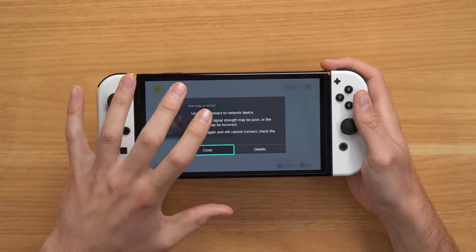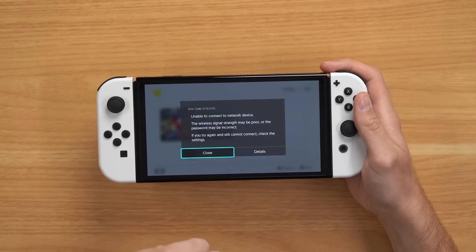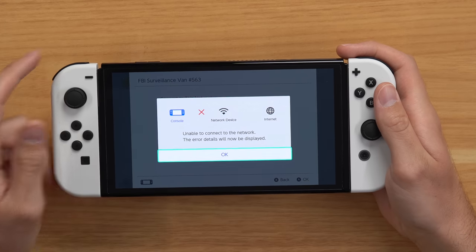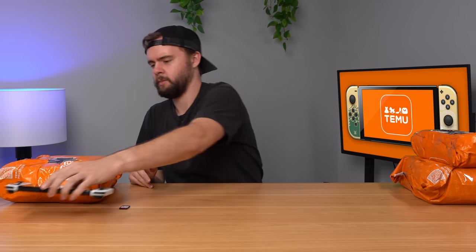Something I haven't mentioned yet because I thought it was a one-time thing is that I keep getting this error message where it says I can't connect to the network device, which is very odd because my Wi-Fi is working fine — my phone's connecting fine, my MacBook is connecting with no problem. But the Switch keeps doing this every once in a while. Sometimes when I try to connect to the internet it just immediately says cannot connect. So I think we are having an issue on this console. Let's go ahead and open up the next one and see if we have the same issue.